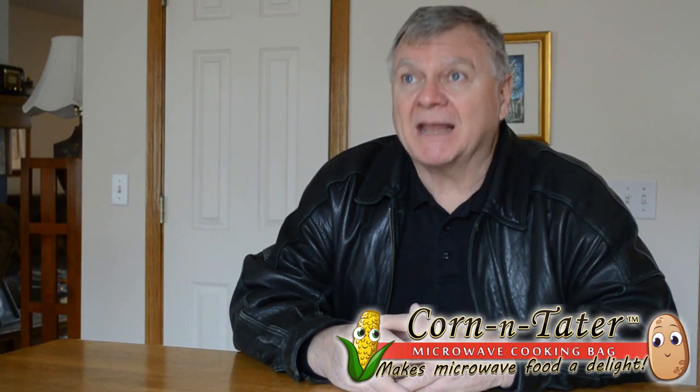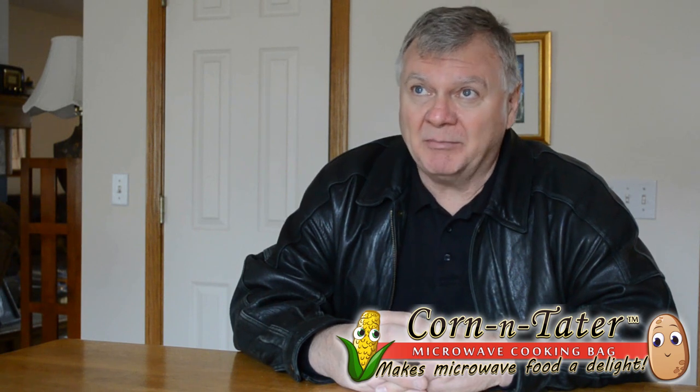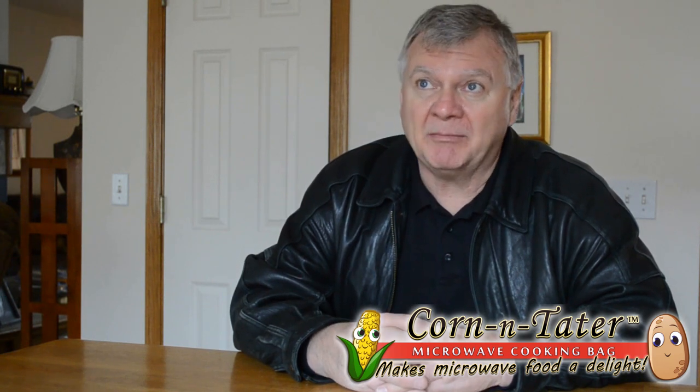What I like about the bag is I don't have to steam the broccoli the old way — getting the pan out, pouring all the water, cleaning up afterwards. I can put the broccoli in, put it on 2 to 2½ minutes depending on how much broccoli I put in the bag, and it tastes just like steamed broccoli. It's easy and convenient, and it works.